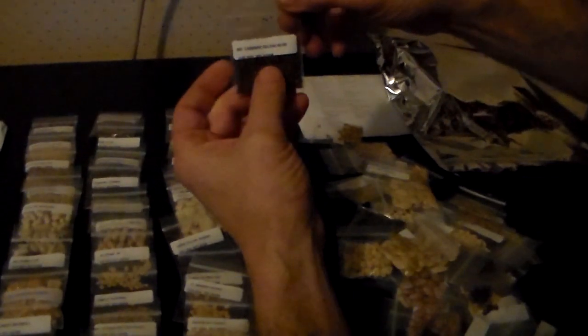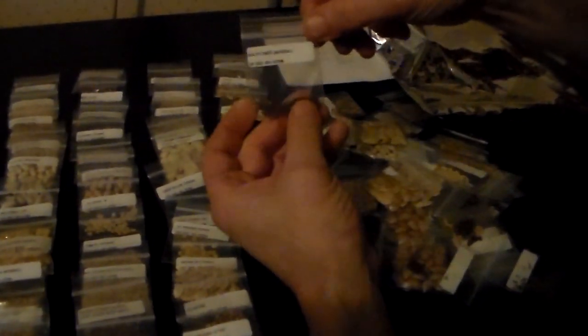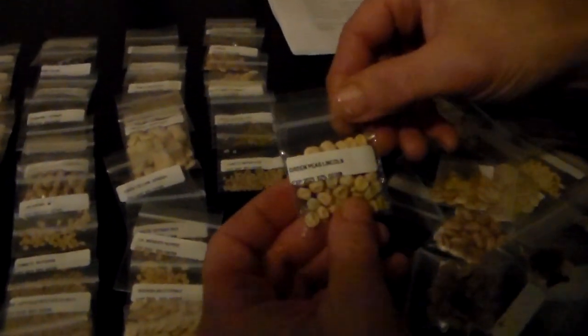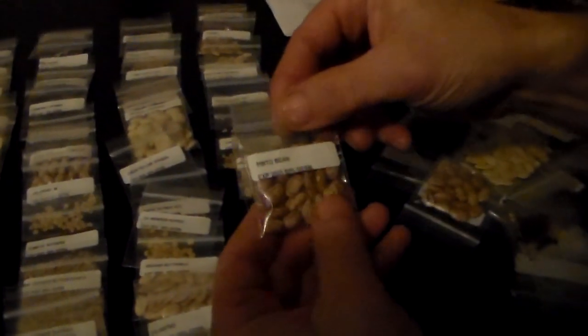Big cabbage — the golden acre — parsnip, cantaloupe, some more snowball cauliflower, Detroit red beets again. Mal... Lucy tomatoes — that's a new one on me. Green peas — the Lincolns — crookneck squash, pinto beans. Love fresh pinto beans. Sunflower — mammoth, like we had before.